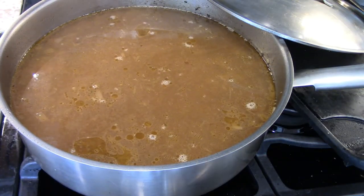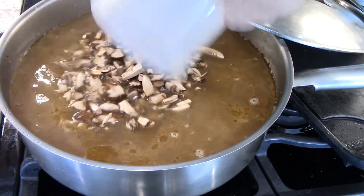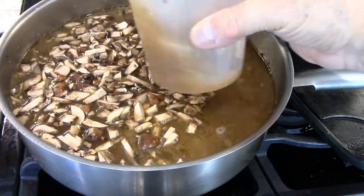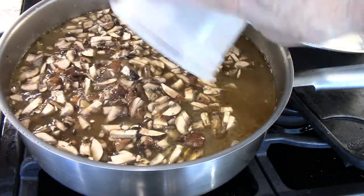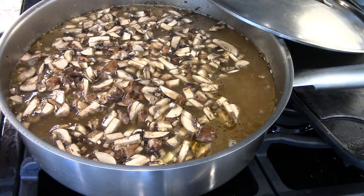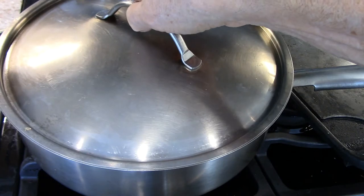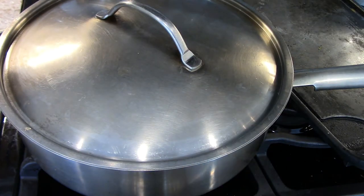Forgot the mushrooms — now we add the mushrooms. Use your favorite mushroom. I would recommend the white button because they have the best flavor — that's my opinion.